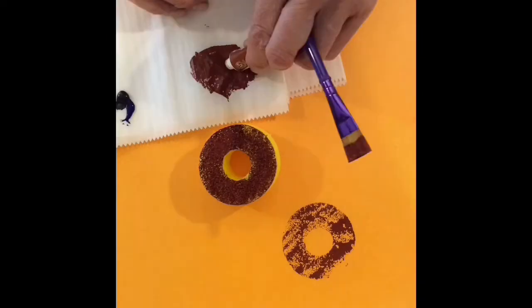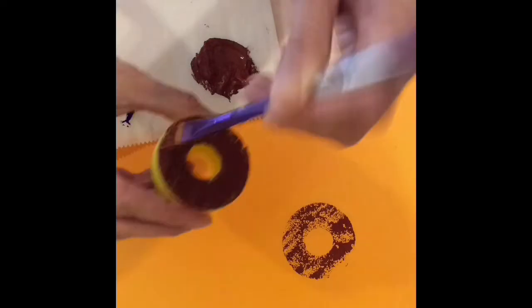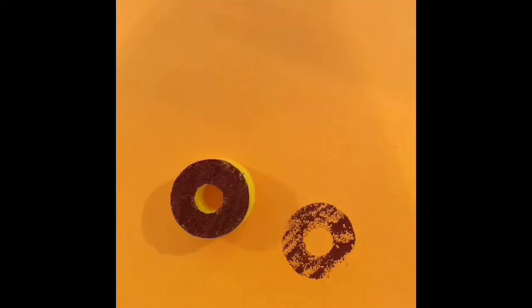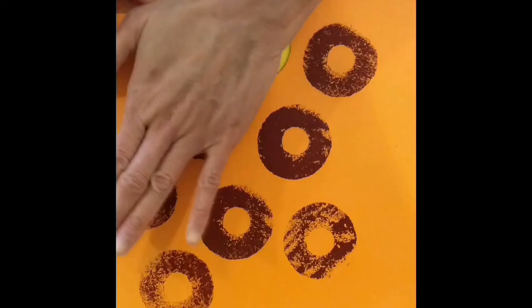So I went ahead and added more paint — more of the crimson, more of the sienna. Mixed it up, added it a little thicker, and I'm going to stamp it on the paper. Remember, stamping means you're duplicating, you're printing it out. I'm going to get as many as I can on the paper without them touching each other.